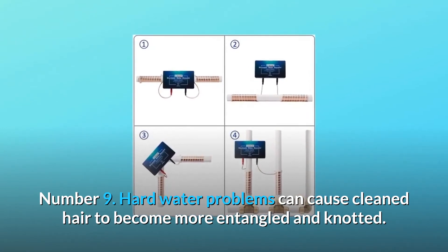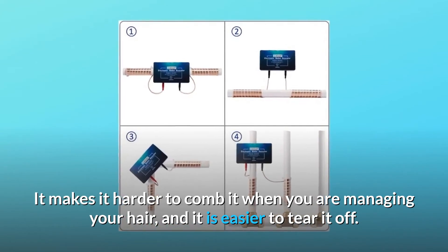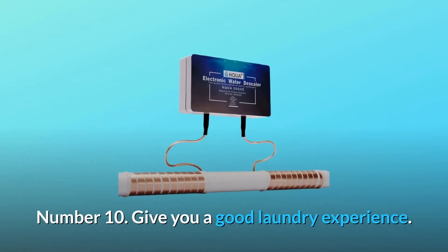Number nine — hard water problems can cause clean hair to become more entangled and knotted, making it harder to comb and easier to tear. This product, the 5000E, can solve this problem.